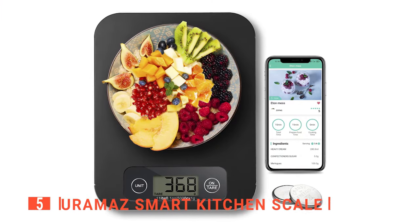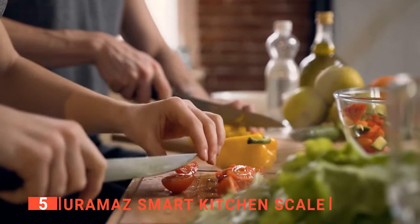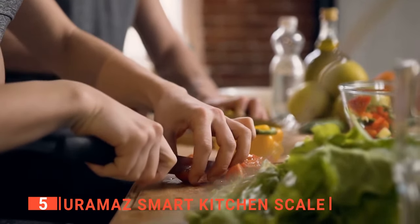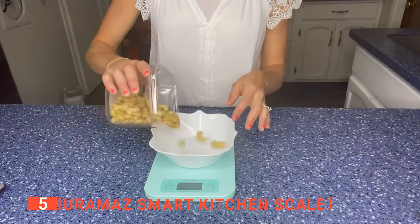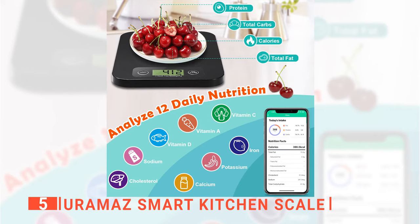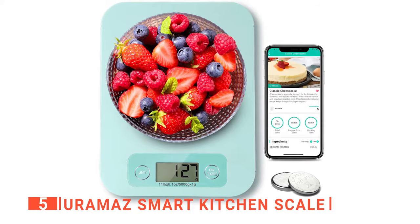The fifth product on this list is the Eurimas Smart Kitchen Scale. This digital scale is perfect for measuring food in grams, ounces, and pounds, and even helps you count calories. It helps you to achieve your weight loss goals by managing your diet. These scales are perfect for both newbies and experts who want a comprehensive nutrition scale that measures weight in various metrics.